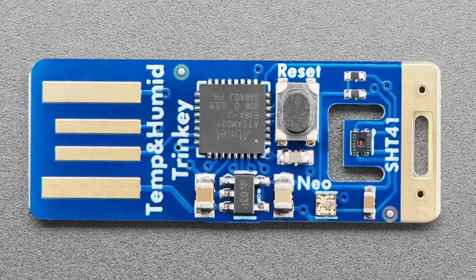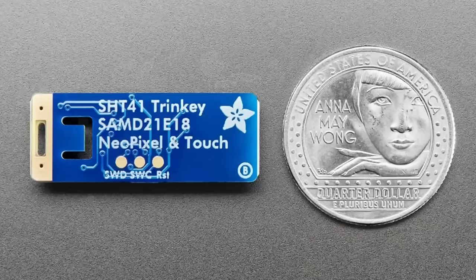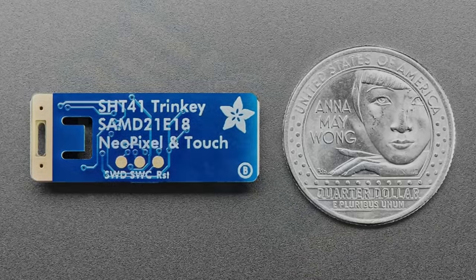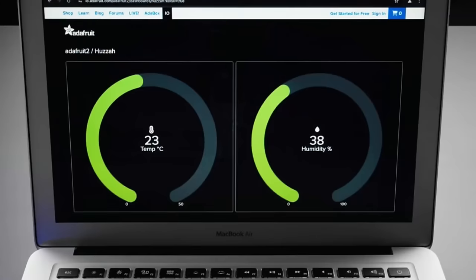These two are completely code compatible — in fact your code can't tell which one you've got. The SHT41 has about 1.8% humidity precision and the SHT45 is 1%, so a little bit higher quality. Some people really want the extra precision that you get with the SHT45. Either way, when you plug it in, this is an Arduino and CircuitPython compatible microcontroller board.